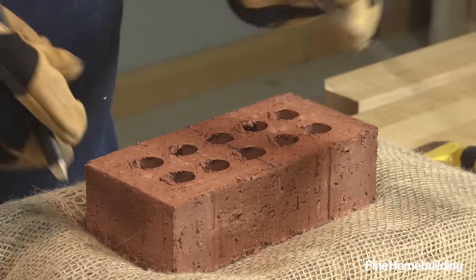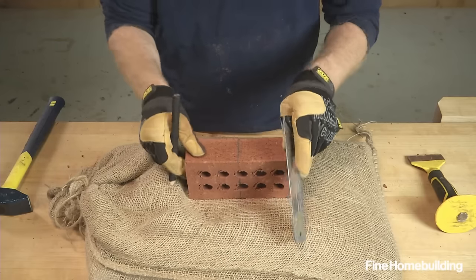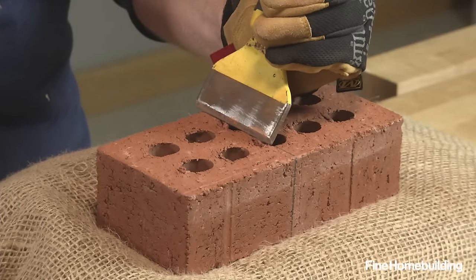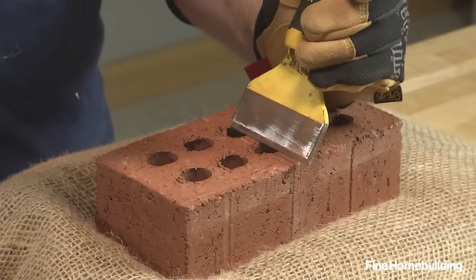First, mark the cut on all four sides of the brick using a pencil or chalk, and set the brick on a bed of sand to deaden hammer blows. Then line up the chisel with the cut line, hold at a slight angle, and tap lightly to begin scoring.